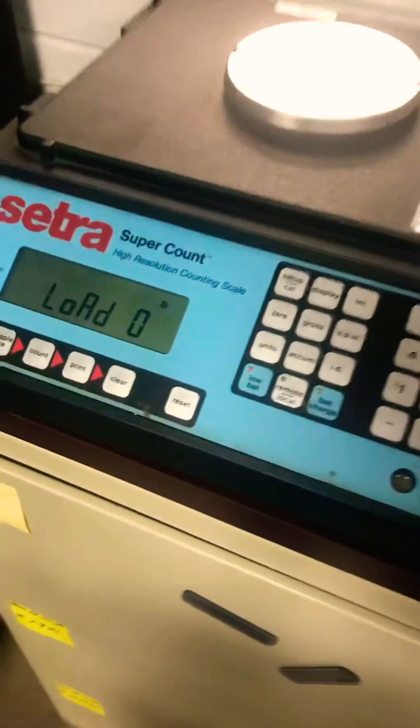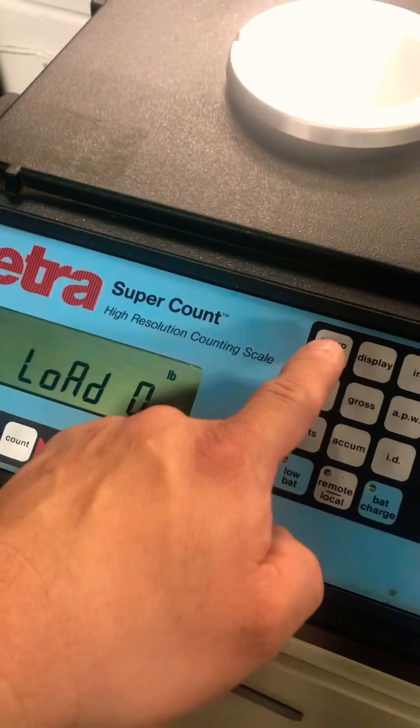It's asking for zero adjustment — load zero. You're going to leave nothing on the base, and you're going to hit Setup Cal.